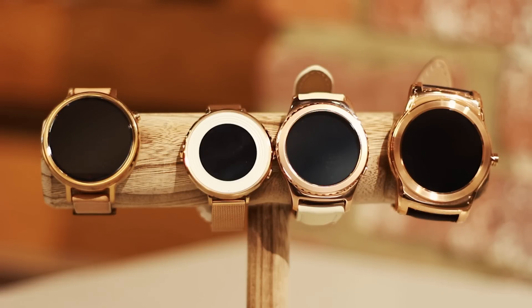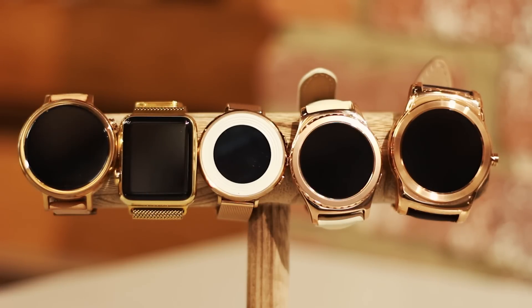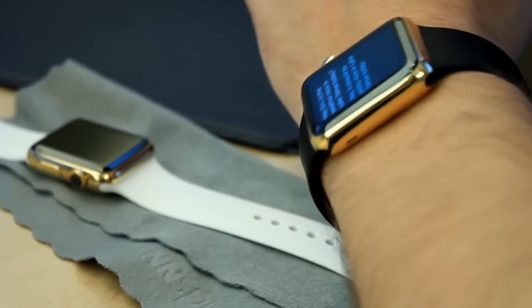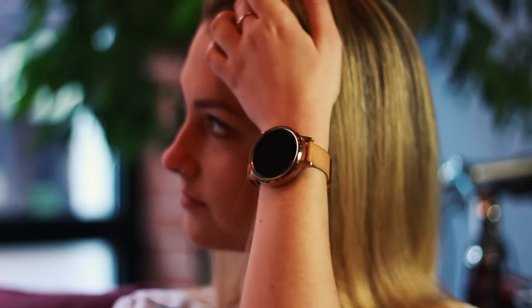We're also looking at the Apple Watch that we got gold plated. There's a link in the description below if you guys want to take a look at that video. First off we're going to do the Moto 360 second generation, which I personally wear on a day to day basis, and obviously I love the look of it.